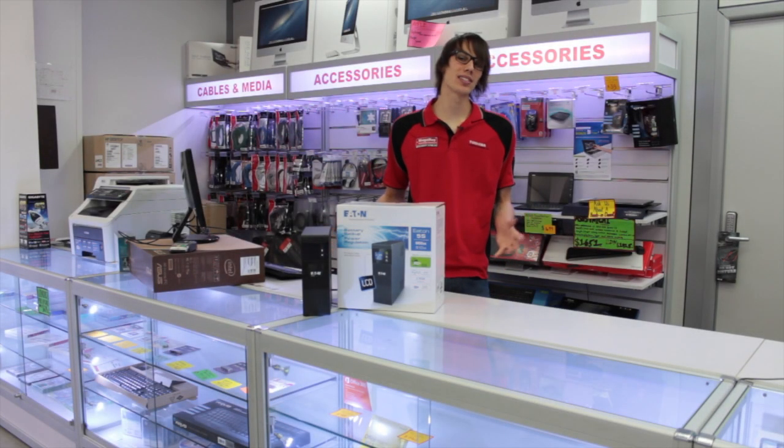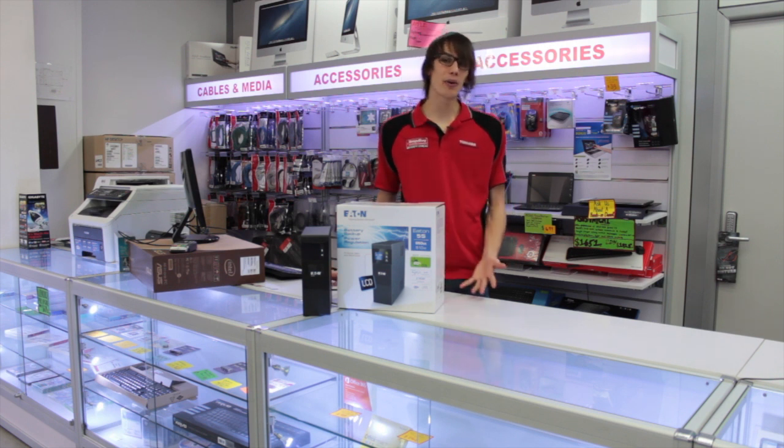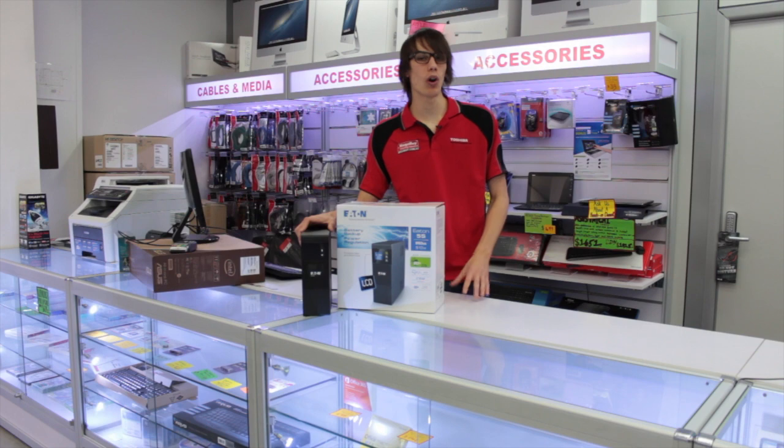The Eden 5S is an affordable means of power protection ideal for workstations, business telephony, network devices and POS equipment. The 5S has a compact sleek line form factor design which can be installed vertically or horizontally.